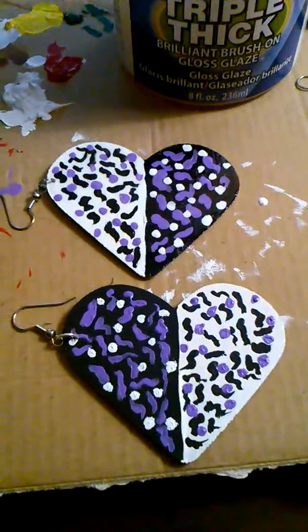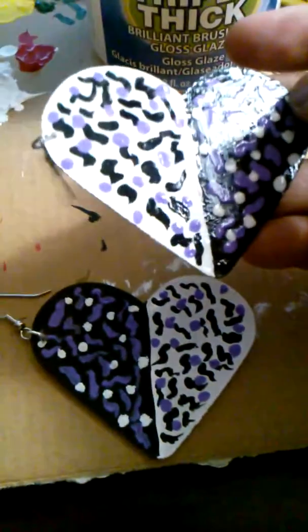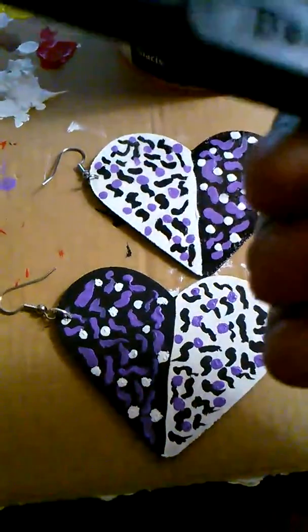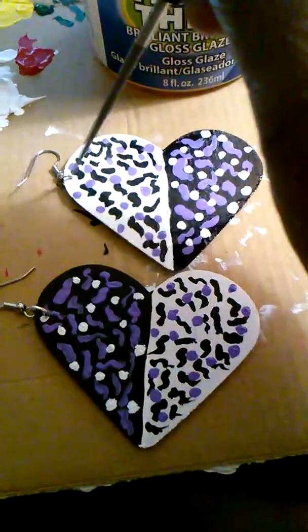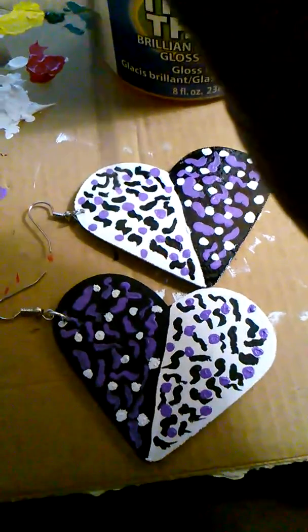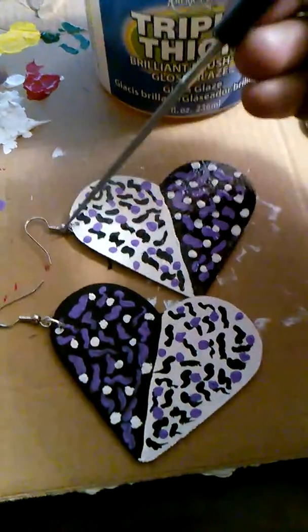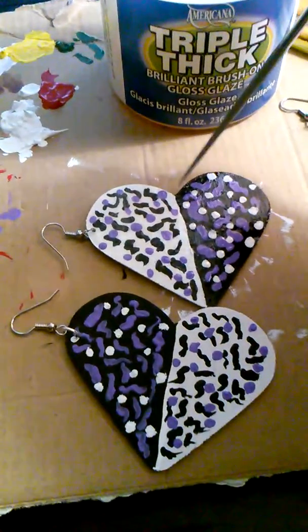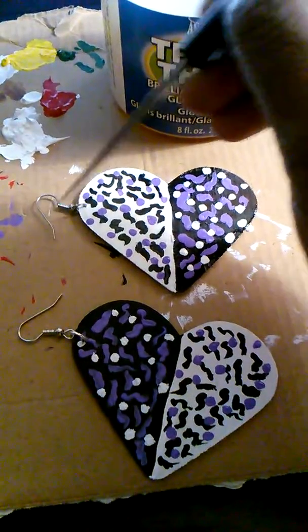I'm back. As you can see, I finished the other earring — I put the ear hook on and applied the gloss. To make the hole, I used my bead reamer with a pointed end. Since the wood is so thin, I just twisted it down into the wood on the edge. Then I added the jump ring and the ear wire hook.